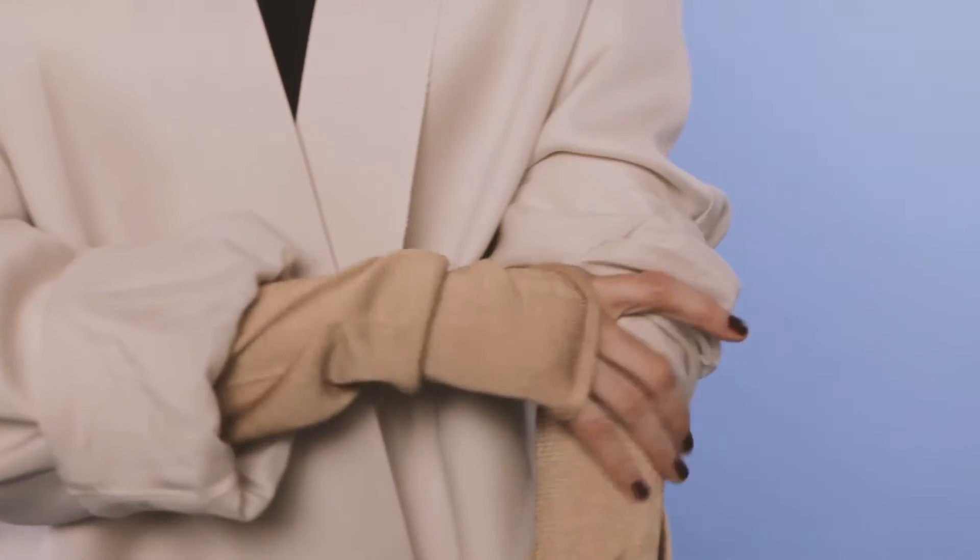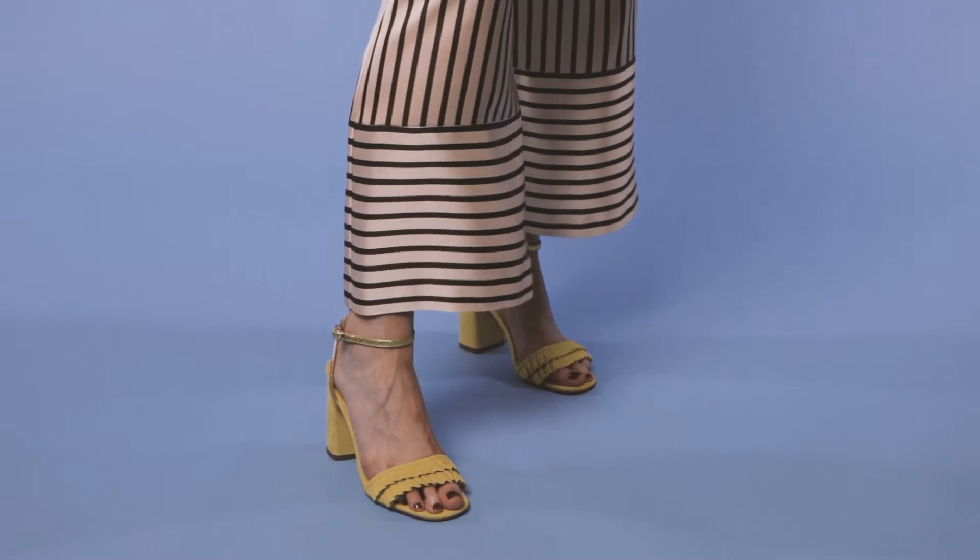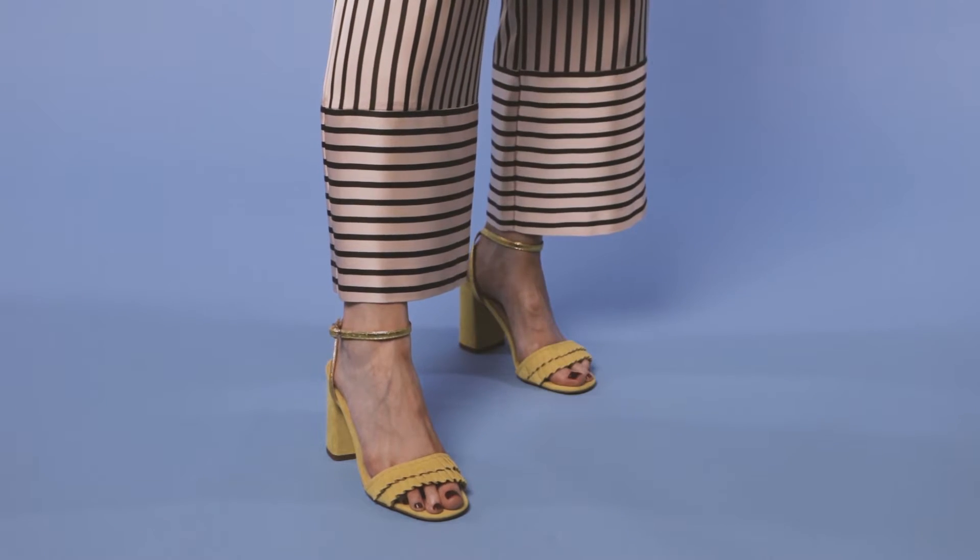Showing a bit of arm highlights the volume of the piece, so why not try bunching up your sleeves. And if you're a little bit afraid of wearing neutrals from head to toe, why not inject a little bit of color into your footwear. I really love these marigold block heels from River Island.